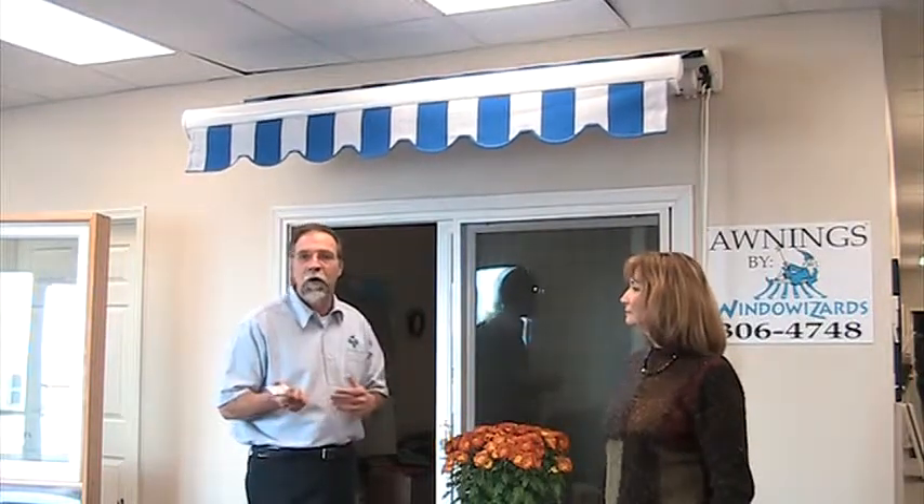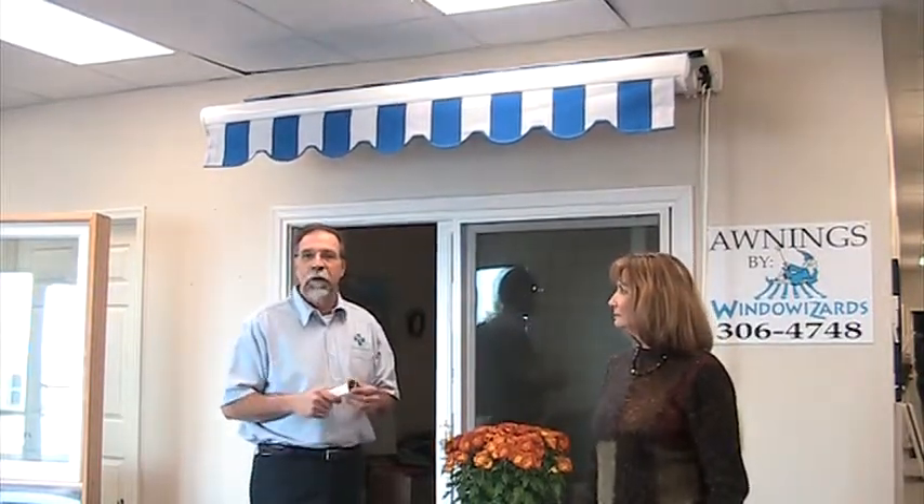So when you're ready for an awning, give us a call. We'll be glad to come out and take a look at what your needs are. 306-0500.